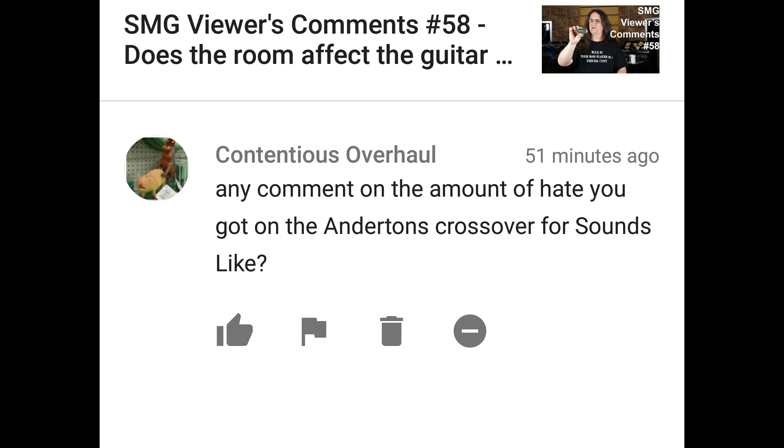Any comment on the amount of hate you got on the Anderton's crossover for Sounds Like? I get plenty of hate on this channel — it doesn't matter where I go. George Carlin said it best: everybody likes it when you're honest until you're honest about them, and then you're an asshole. Salute to George Carlin — he was one of my biggest comedic influences, and he absolutely said it the best. There's nothing I can really add to that.